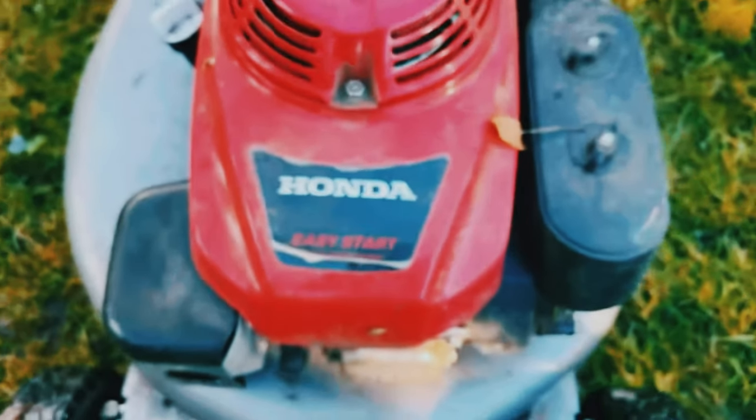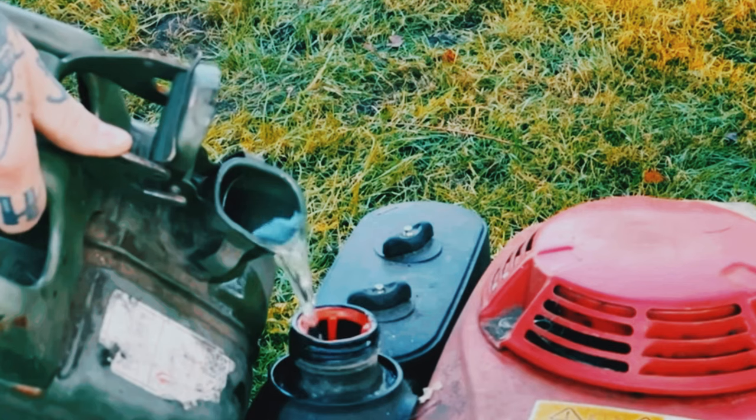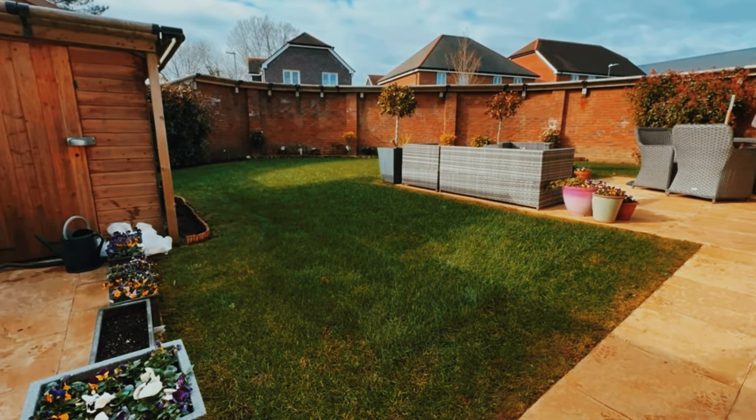The number one thing I can recommend to anybody — whether you're a professional gardener, a lawn care professional, or just a normal homeowner who cuts their own grass — is a really key tip. You're going to mow your lawn because yes, the lawn will grow a bit slower, but my best advice is do it on a higher setting. You don't want to go in too short because all you're going to do is scalp it and put the lawn under a lot of stress.